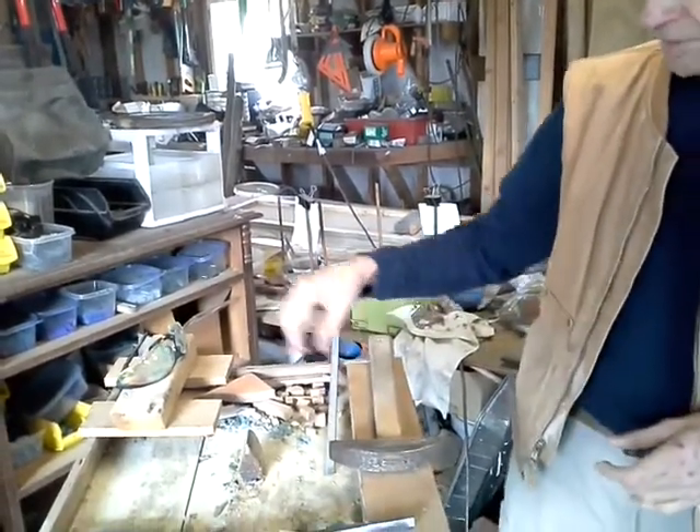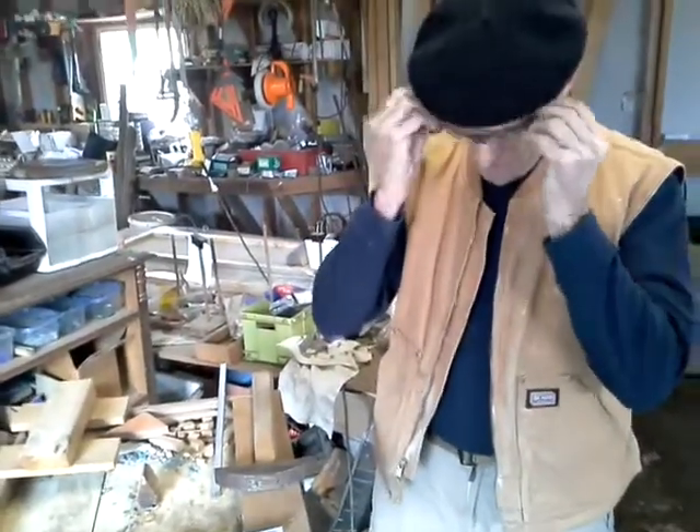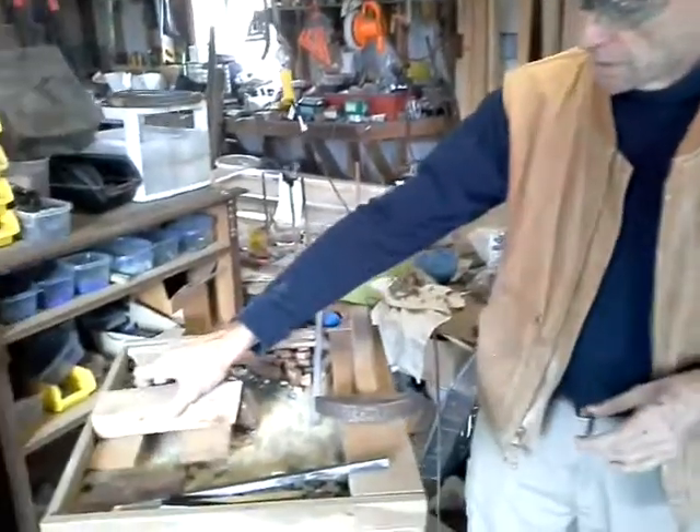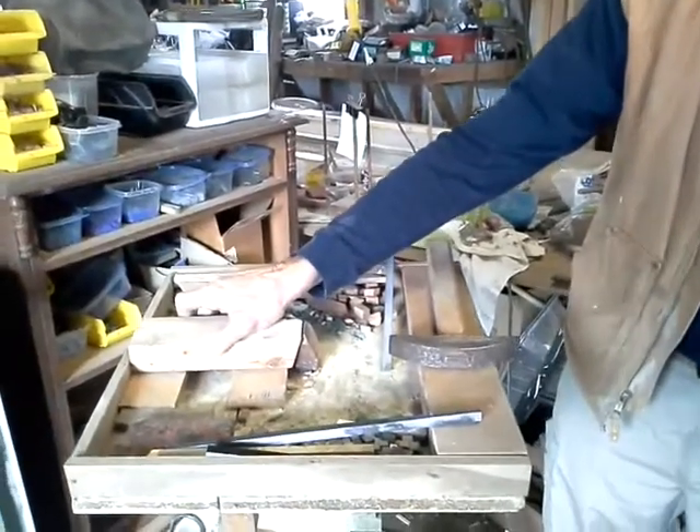So now, first thing: glasses — important, you don't want to damage your eyes. This is a little jig that I built to make my life easier here.